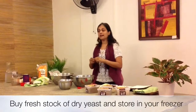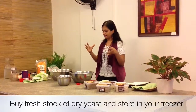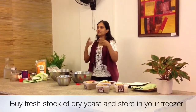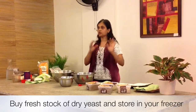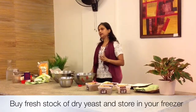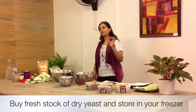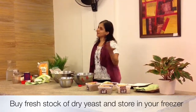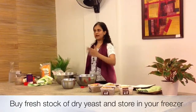When you buy dry yeast, make sure it is fresh — it shouldn't be close to its expiry date. It should be really new. Store it in your freezer once you bring it home. In the freezer, it lasts for years. Otherwise, it tends to expire quickly.